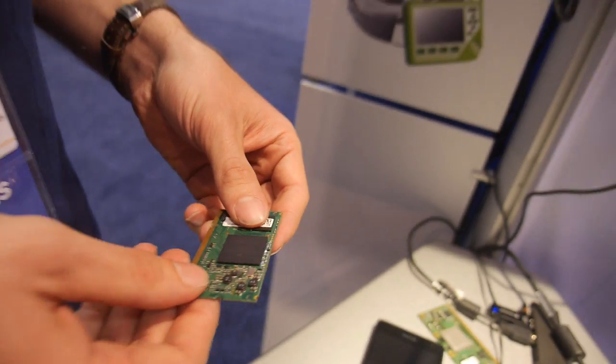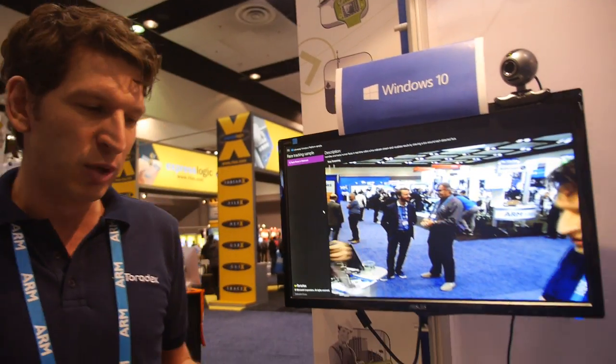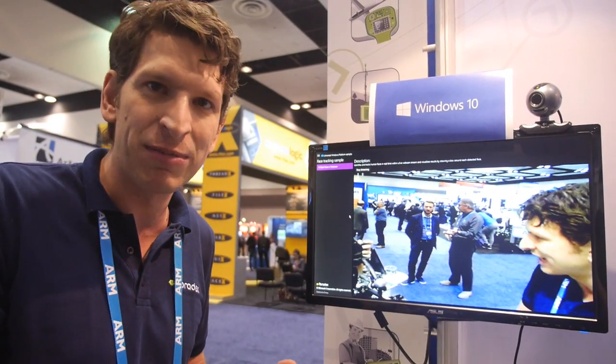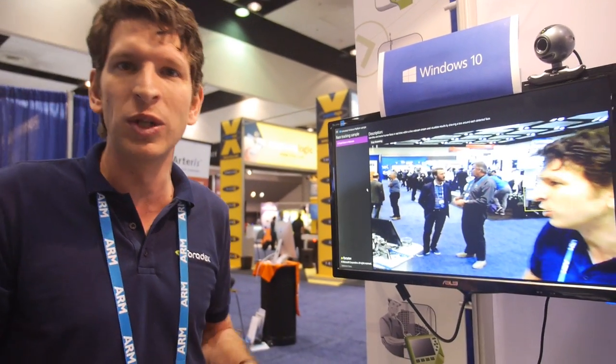With Windows 10 IoT Core, you have a smaller memory footprint so it fits on this module, but it has the Universal Windows Platform. You can write one application and run it on these small devices, but also on a PC, a tablet, a phone, or even an Xbox. There's one platform and you can deploy everywhere. All the Windows tools like Visual Studio work with it.